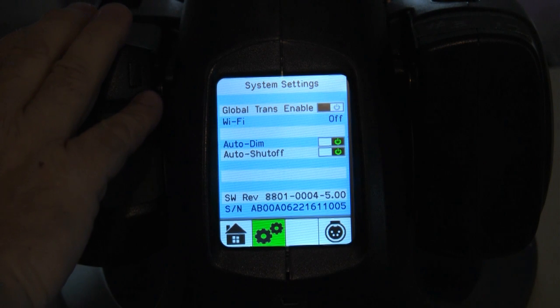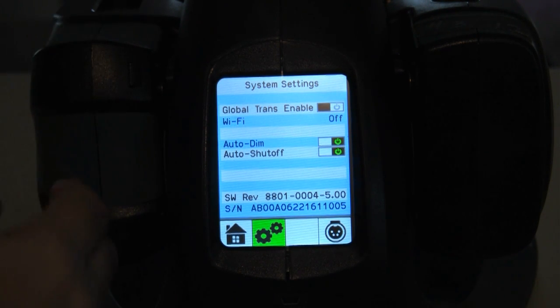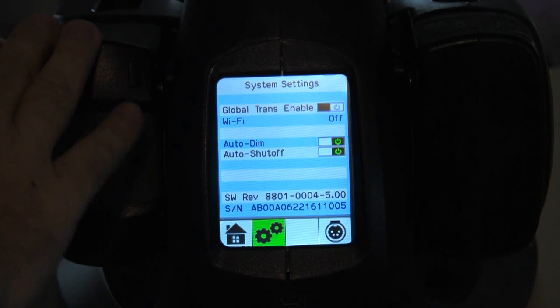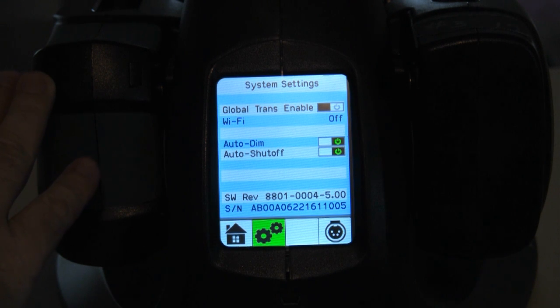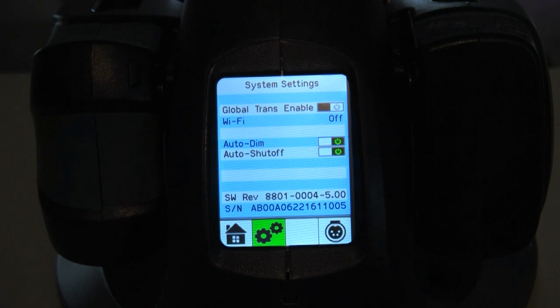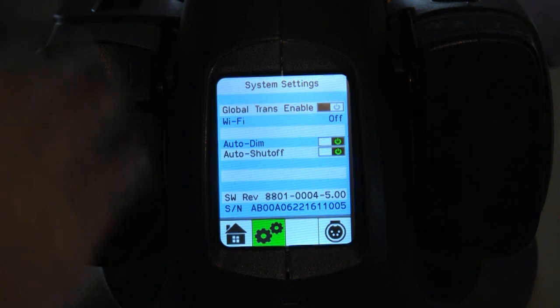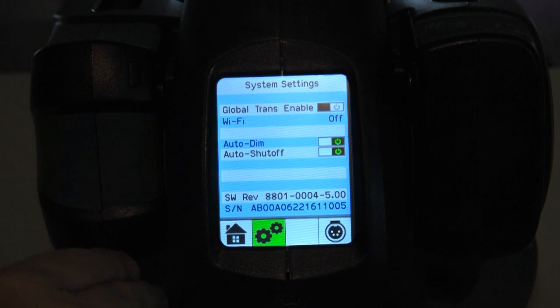It lets the battery power down — maybe lose power to about five percent — and then slowly brings it back up to a hundred, and it just exercises all four batteries that way to keep them fully powered. Should the charger lose power, this screen would stay lit because it's being powered by the batteries, but if there's no AC power, the unit will dim this screen and shut itself down so as not to drain the batteries powering up the charger.